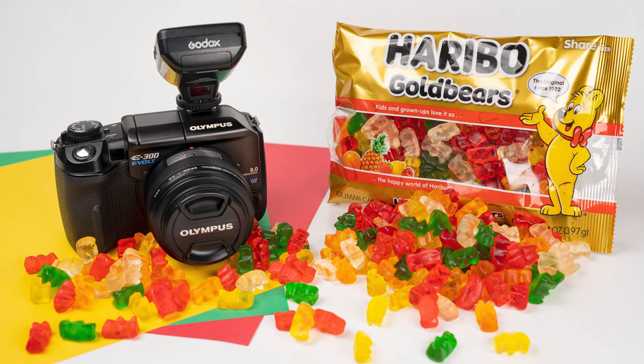I thought this would be fun, and in order to achieve this I grabbed a few pieces of different color construction paper as well as some gummy bears. These particular gummy bears I used to eat when I was a kid — one of my absolute favorite candies. Maybe another benefit is a little snack at the end, so hopefully I'll be able to wait until the end to eat them.